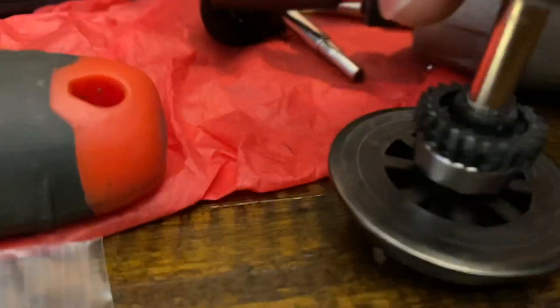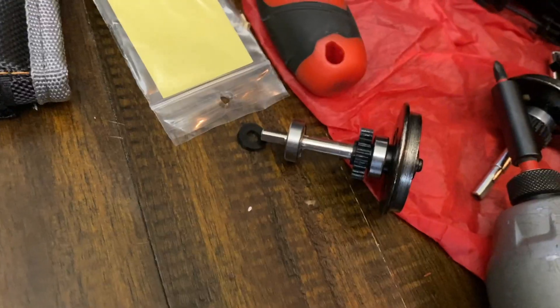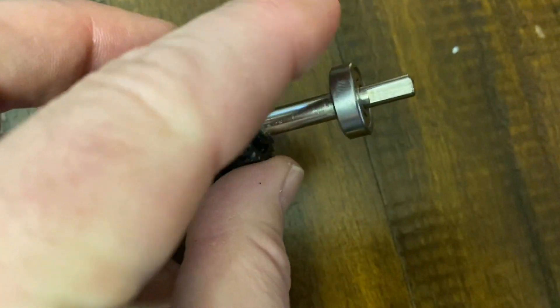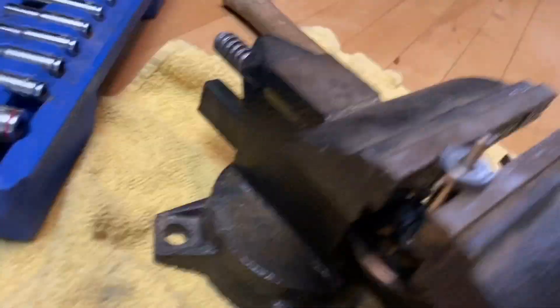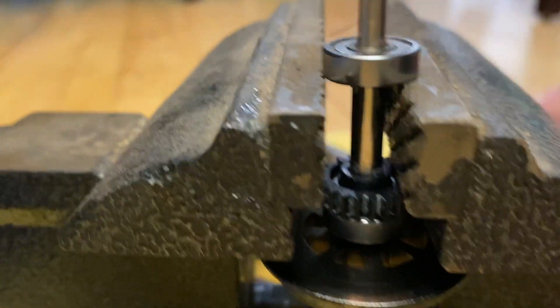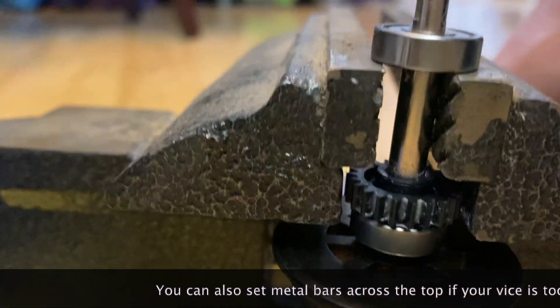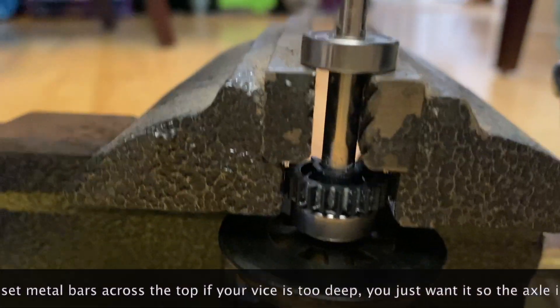So now let's get this one washer up here and then we're going to pop this out. Here's what your axle looks like. The next thing I'm going to do is get this bearing off, so to do that we're going to come over here to this vise. Here it is mounted in the vise — don't tighten it, but get it close. This vise will work and the teeth are just perfectly spaced.